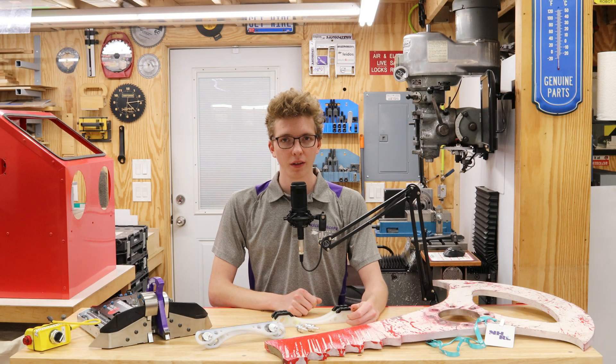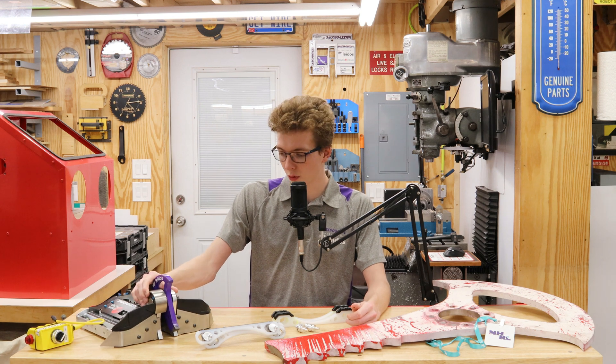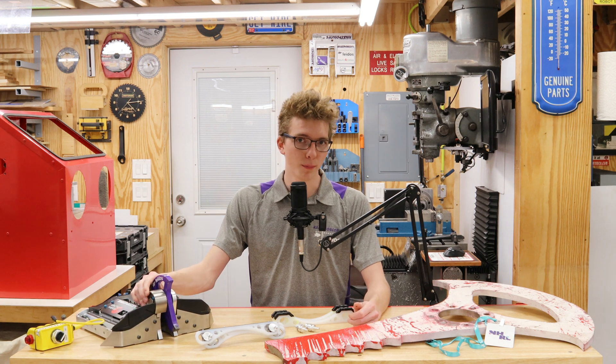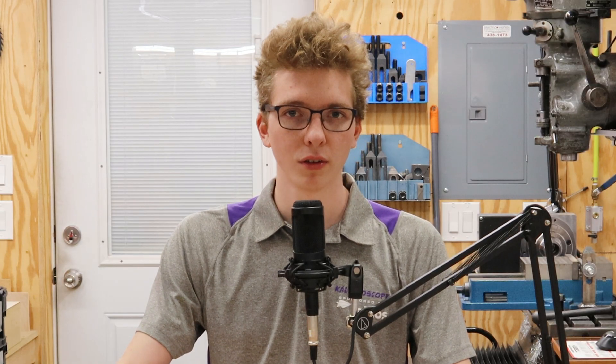Ladies and gentlemen, welcome back to the channel. Today's video is going to be going over Kaleidoscope V2, our brand new 12-pound bot that recently competed at November Norwalk, and how it performed there. We're also going to talk about some plans moving forward with the channel and some upcoming videos. So let's roll the intro and get right into it.